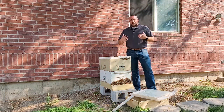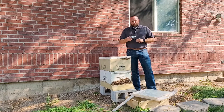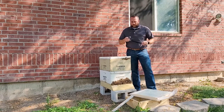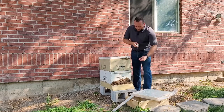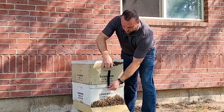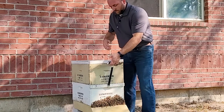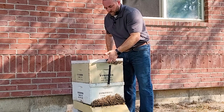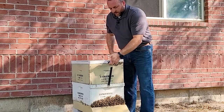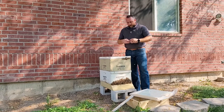First off, we need to make sure a hive has enough food stores to get the bees through the winter. You can go through the hive, check all the frames, count your frames. I prefer to weigh it to make sure I've got about 80 pounds of honey. Using a suitcase scale, I hook it under the handle of the bottom box — I've separated the bottom box from the bottom board, so I'm weighing just the top two boxes. I lift up and I'm at about 37 pounds, so I should be good on feed on this hive, though I may throw a little more feed in there just to make sure.